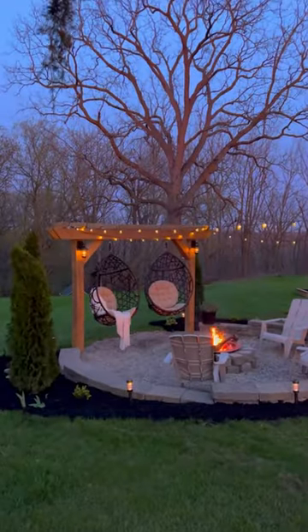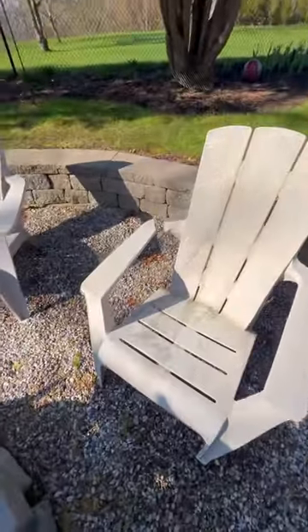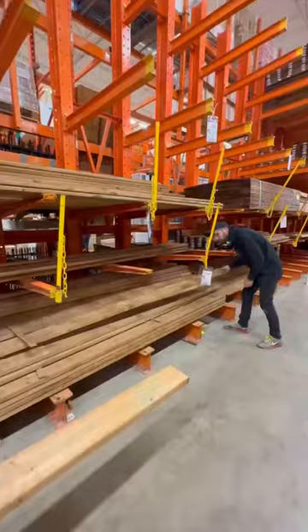The worst part about our backyard fire pit are these Adirondack chairs that were a hand-me-down that desperately need replacing, so we are building something better.